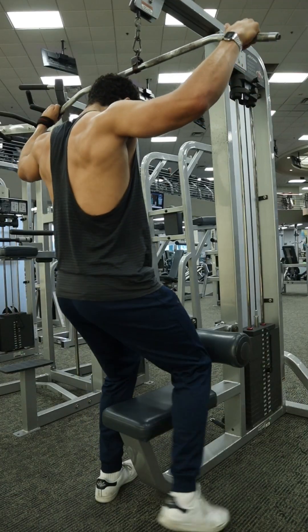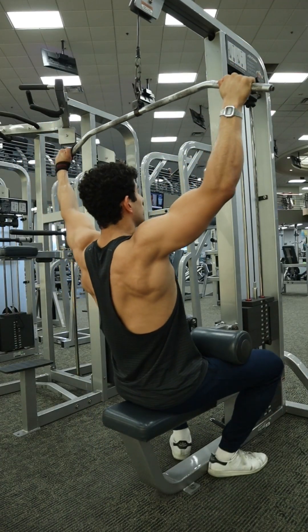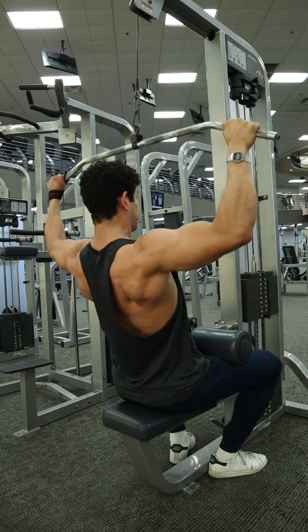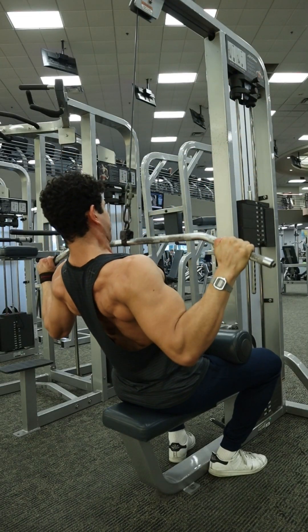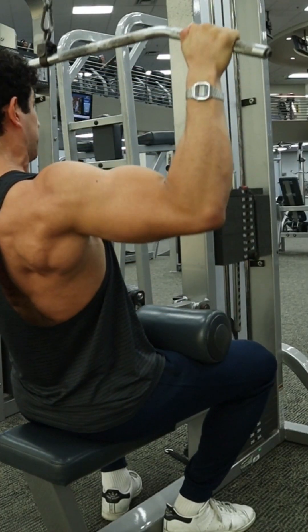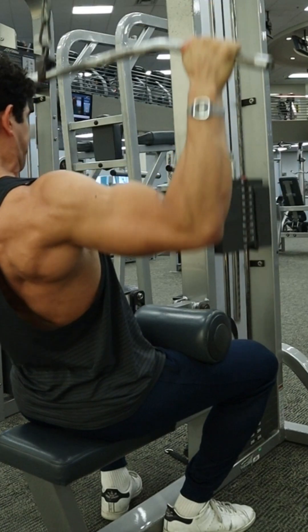First up, let's talk about that thigh pad. You want to have it far down enough to where you are nice and snug into the machine and you're not swaying up and down. Feel nice and secure in that seat, but also make sure that the thigh pad is right there halfway along the thigh, as you can see right here. It's going to position you in the right spot underneath that bar.